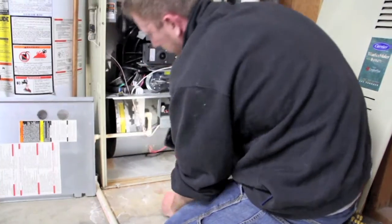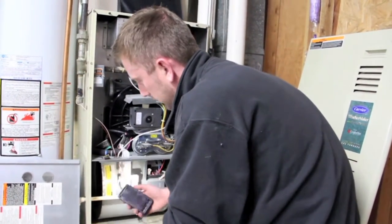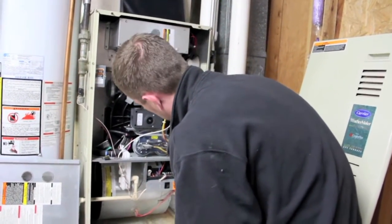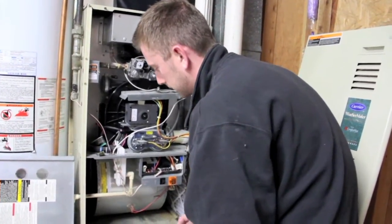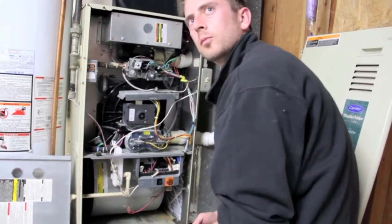I would recommend every couple of years — two, three, four years — if it does get dirty, to actually pull the blower wheel out and clean it off with soap and water. It'll help keep your duct system clean, help keep allergens out of your house, and it'll help increase the longevity — the life of the furnace itself. Not to mention it'll make it a little bit more efficient.